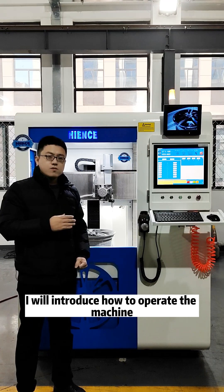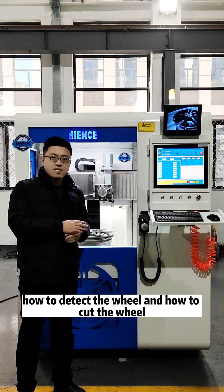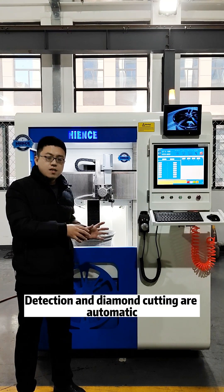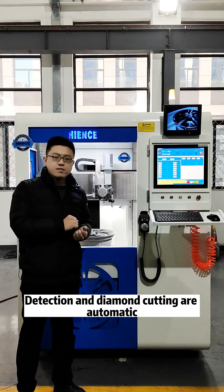Next, I will introduce how to operate the machine — how to detect the wheel and how to cut the wheel. The detection and diamond cutting are both automatic.